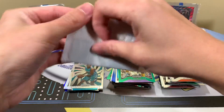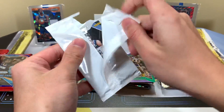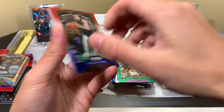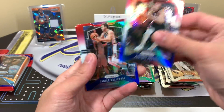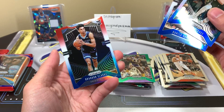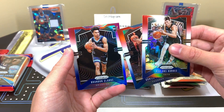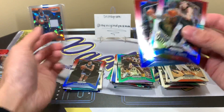We're starting to heat up! The red, white and blue pack has Gallinari and Brandon Clark for the Grizzlies — unfortunately Clark's card is a little off-stamped, but not a huge deal. We have six packs left.